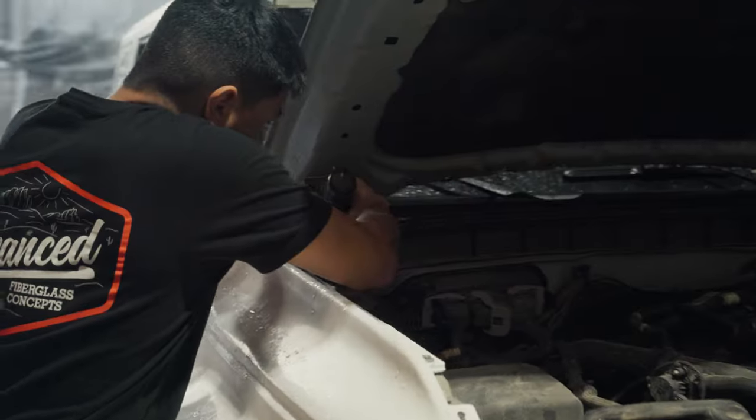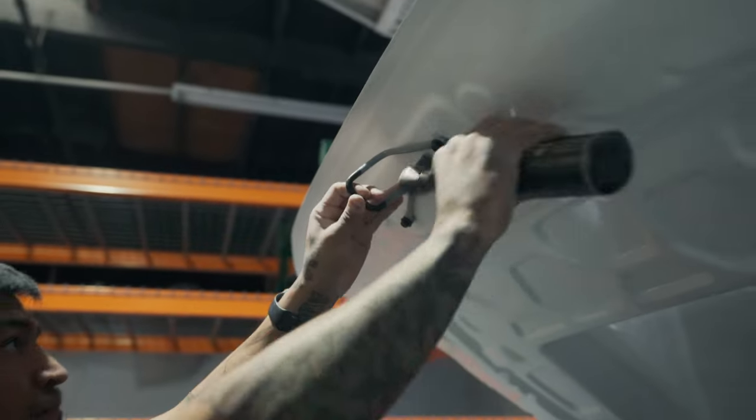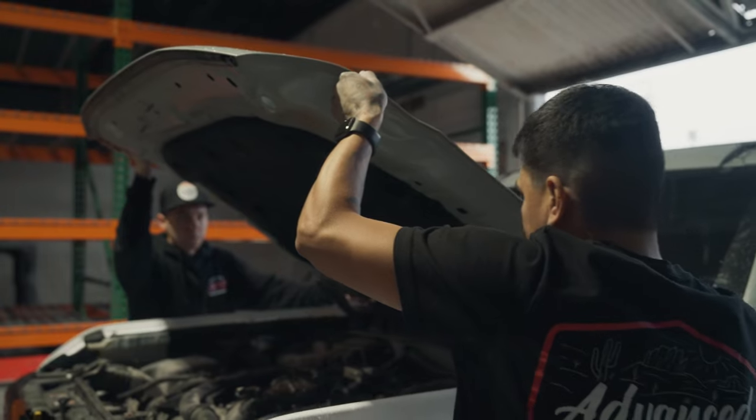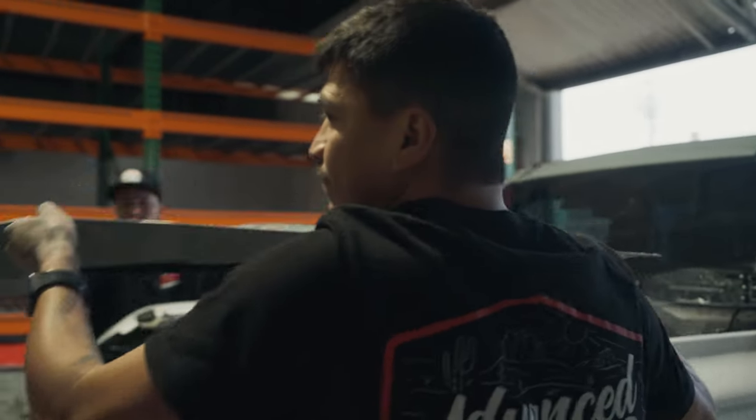Starting with the front end, let's do the hood. You simply open the hood up, loosen the four bolts in the rear, and take off the catch up in the front. You're going to put the catch onto our hood and bolt it down. Then remove the factory hood from your vehicle — you can sell it, put it in the garage, use it as wall art, whatever you want to do.